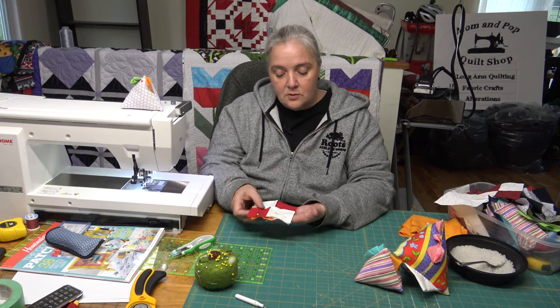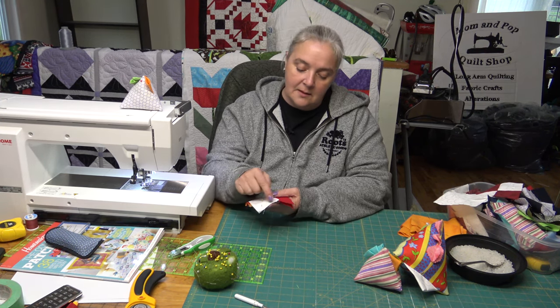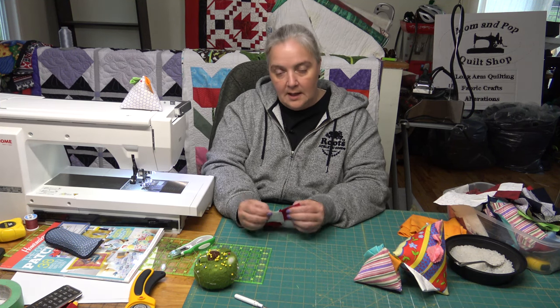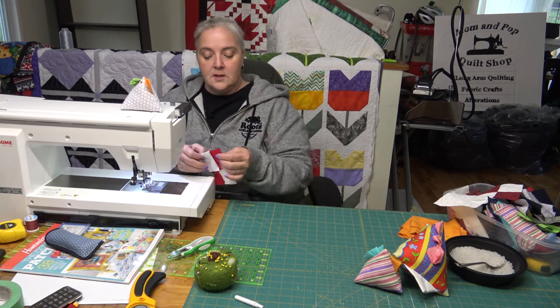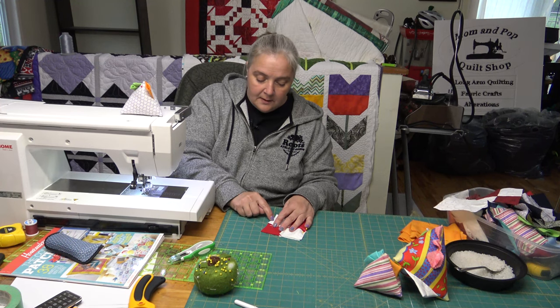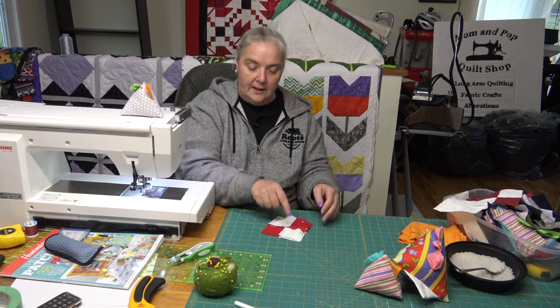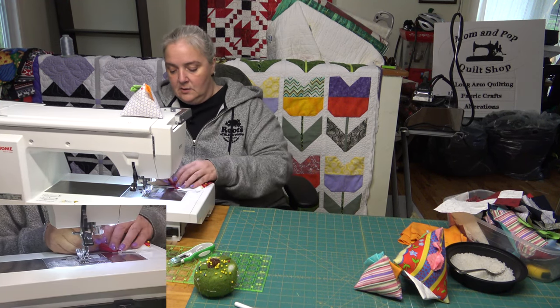When you're doing the very bottom — this is the top of the head, this is the side of the face — you want to give yourself a space at the bottom to turn it inside out, because that's also where you're going to stuff it. We're going to start at this end, stitch about an inch and a half, backstitch, leave a gap, come over, backstitch, stitch all the way to the end, and go all the way around. That gives us a space to turn it.